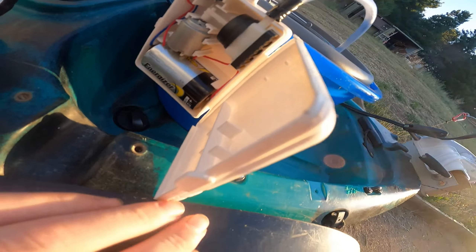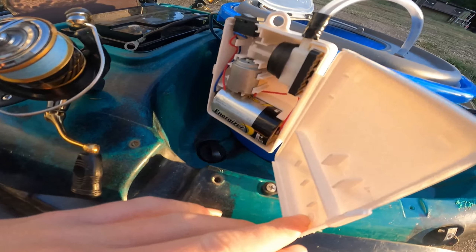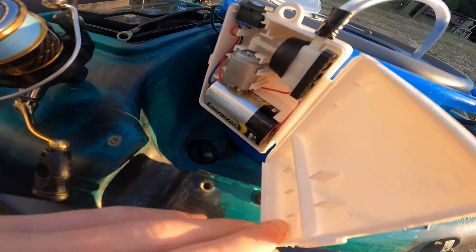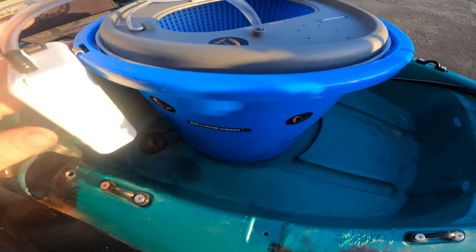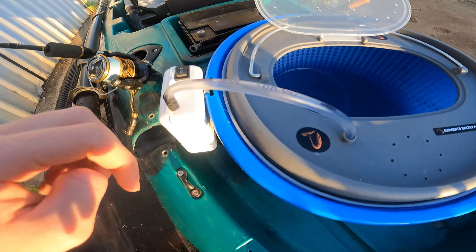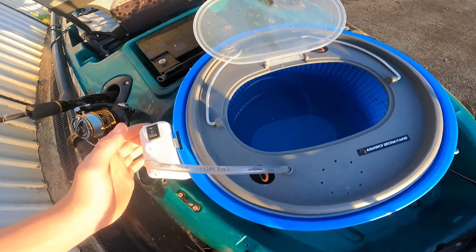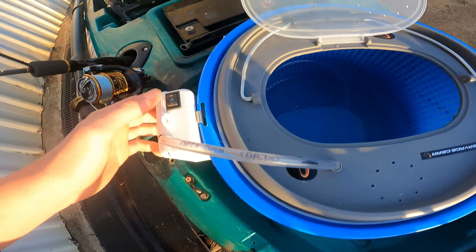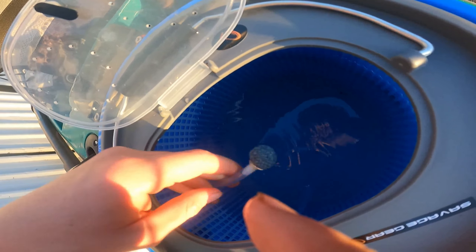One negative about this aerator is it uses D batteries, and no one usually has lots of D batteries laying around. It would be much easier if it used double AAs, but it's not too much of an issue. I've connected the pipe with some tape and underneath there's fishing line wrapped around tight — not so tight it cuts, but enough so there are no leaks.